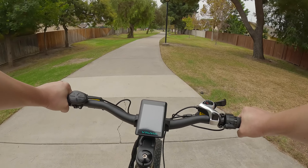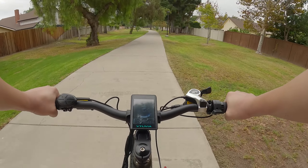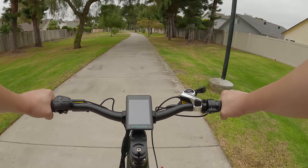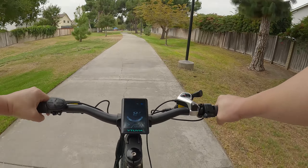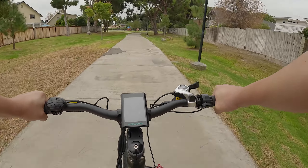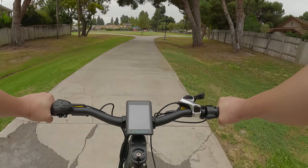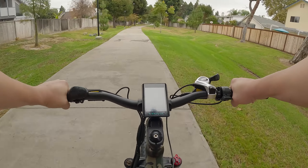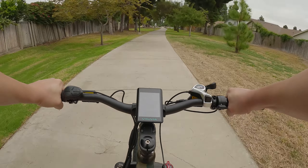Speed test on pedal assist level one — it kicks in after about a half turn of the crankshaft, and we're going about 8 miles per hour. Level two gets us to about 11 miles an hour. Level three is about 14 miles an hour.